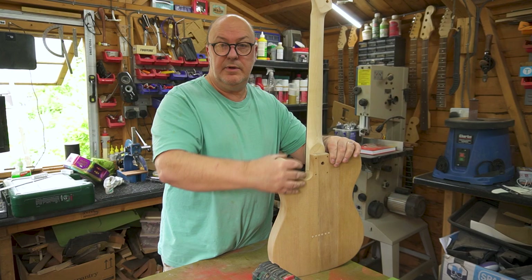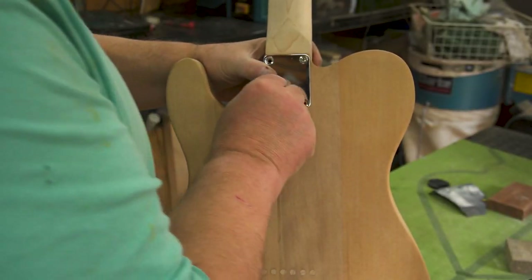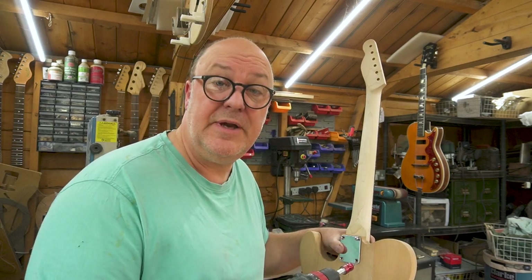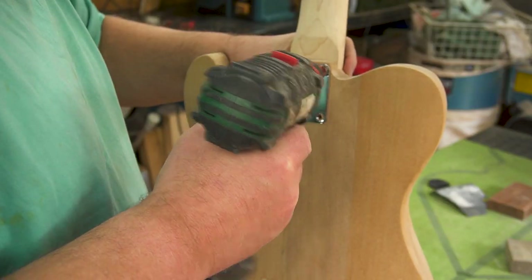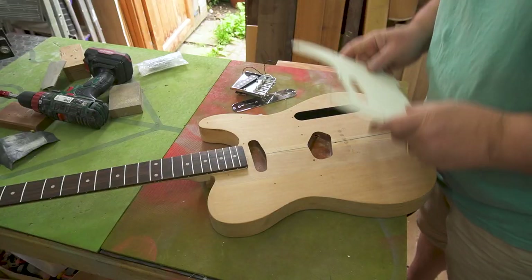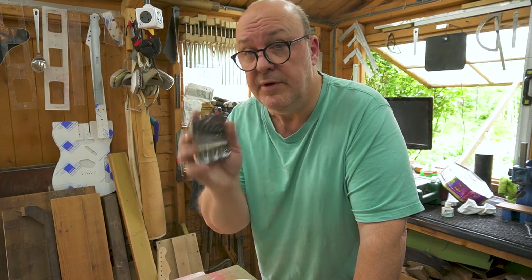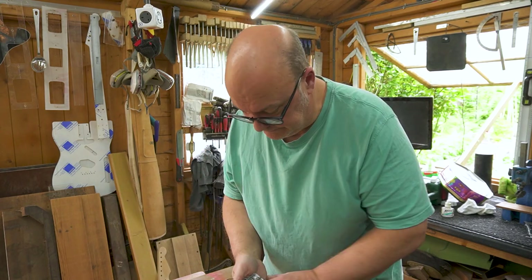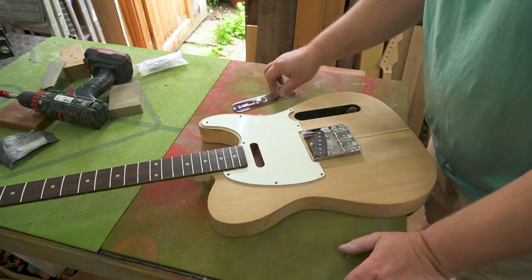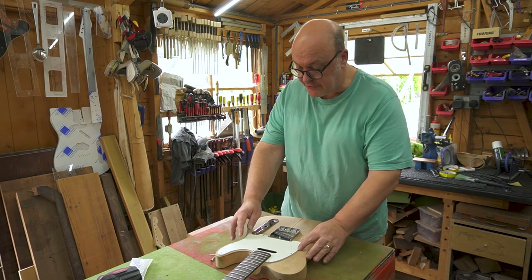Let's have some fun — let's do a balance together, put it all back together as it's going to be in the final assembly. You get to hold it in your hands and it helps you make good decisions about the direction you're going. So let's just plonk on the scratch plate and pop the bridge and pickup in position. That's really got me thinking about the colour and what sort of finish I want to do on the neck.